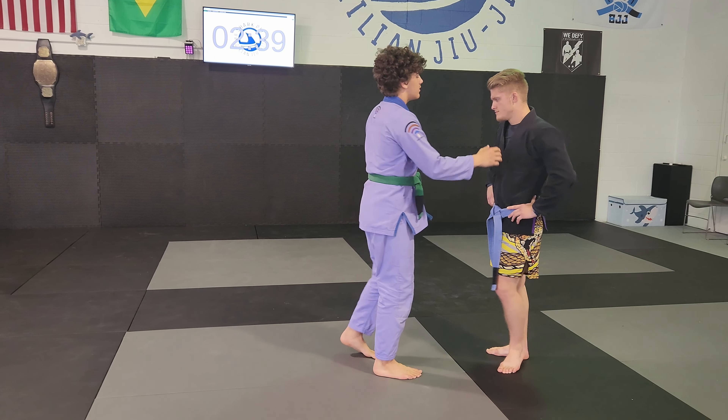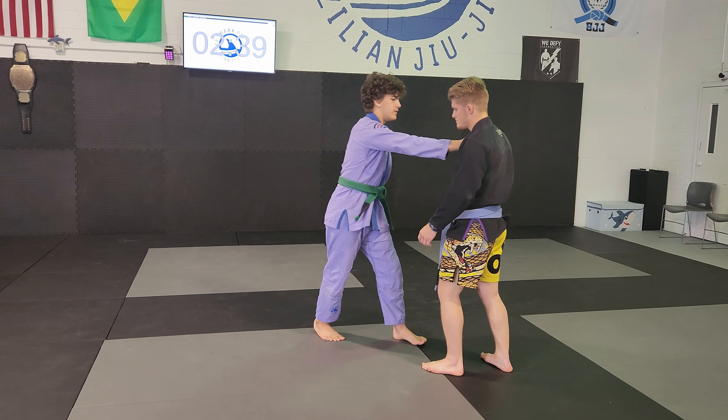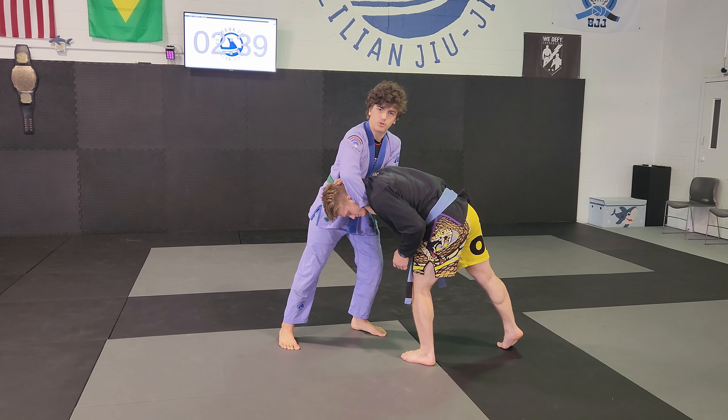This choke starts from standing. You're going to get an opposite side grip on the lapel. You're going to push into them, they're going to push back, and then swat their head into your armpit like you're doing a guillotine choke.